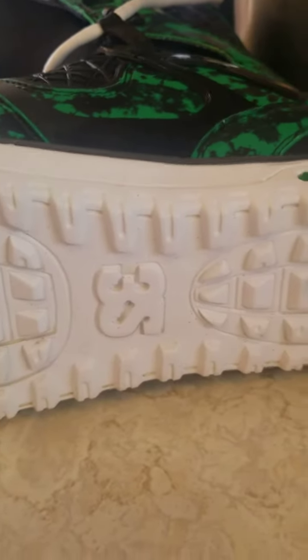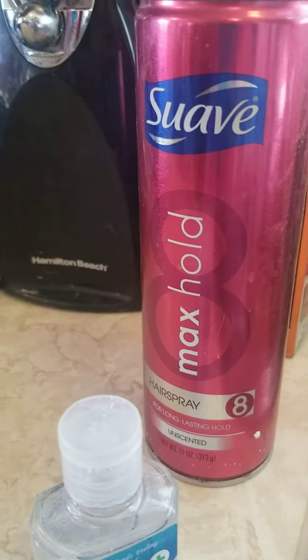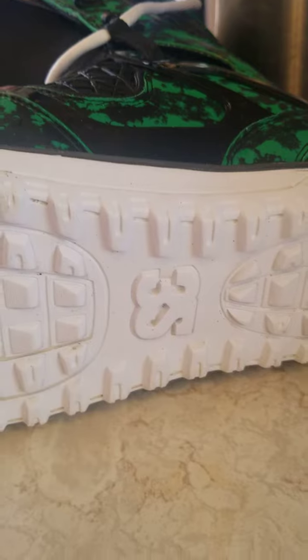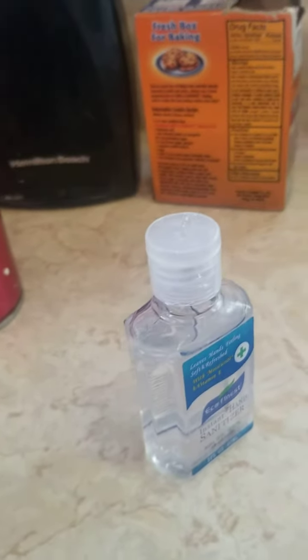I don't even know how to tell you — it foamed up. I don't know if it's just this kind; I'll let you know if I run out and try a different kind. Why change what works? I put this on here and I'm going to show you on the other shoe. For this video, I just want to show you that the hairspray does work, at least for me on this pair of shoes. Next time I get a pair of shoes I'll make another video and see if the hand sanitizer works.